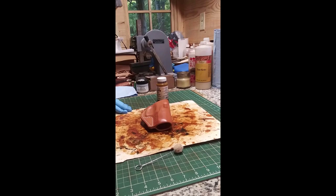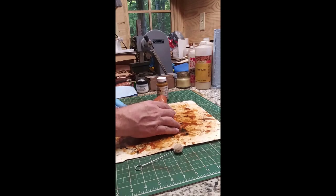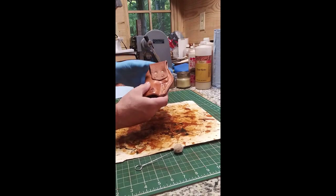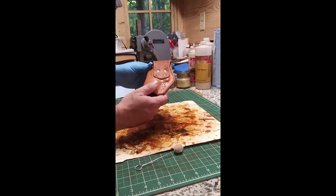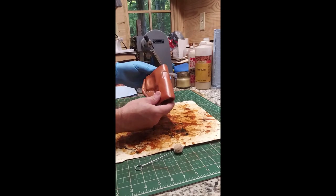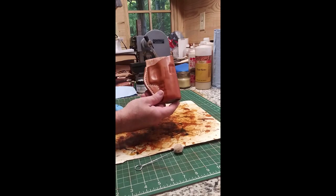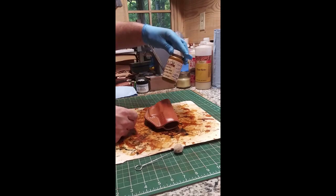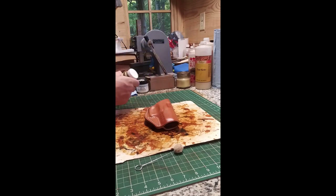Hey, welcome back to Homegrown Country Home Place Friends. How y'all doing today? Well y'all, I'm out here in my shop this morning and this holster here I made — I just put some tan coat on it and oiled it, and I think I'm gonna put a little dye on it. I'm gonna try this Eco Flo, it's a timber brown dye, just a water-based dye.